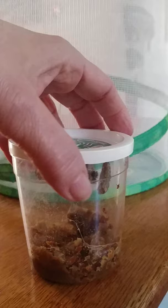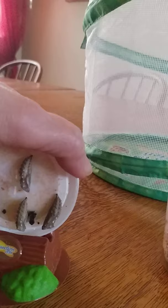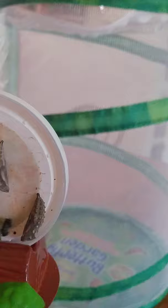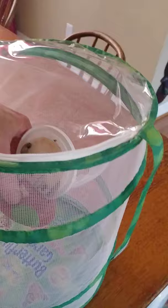I'm going to carefully remove the lid and place it in this stand, and I'm going to carefully put it inside the butterfly net. Just stick it in there. Bring my hand back out, and there we have it.